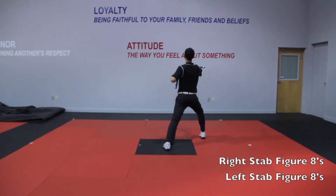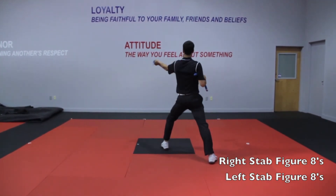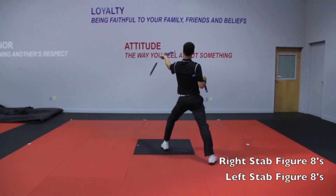Step forward right foot to stab, forward figure eight, catch. Step back, stab, forward figure eight. Catch.